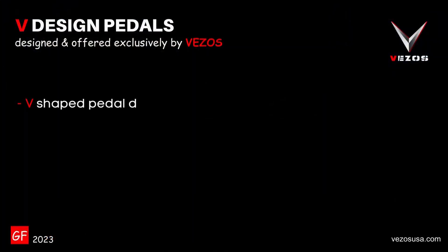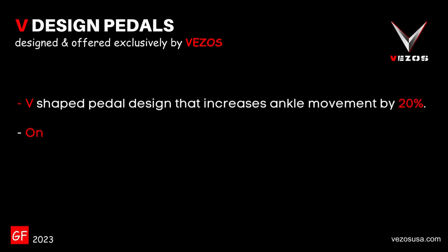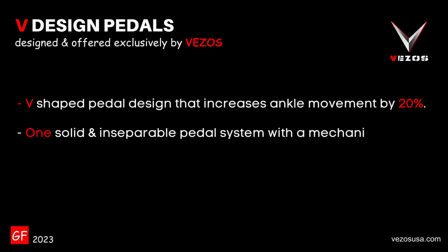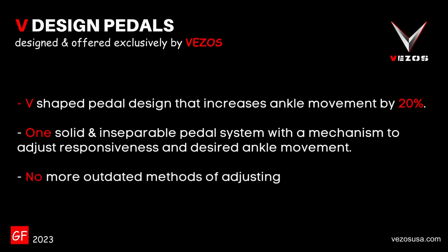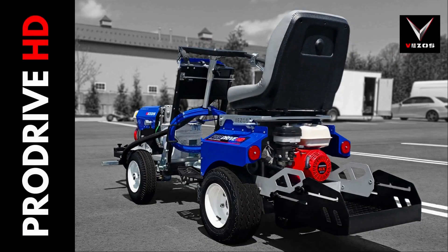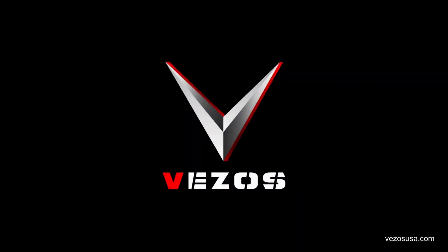V-shaped pedal design that increases ankle movement by 20%. Designed as one solid and inseparable pedal system with a mechanism to adjust responsiveness and desired ankle movement. No more outdated methods of adjusting two individual pedals. A new pedal design brought to you exclusively from Vezo's. For more innovative solutions, visit our website at VezosUSA.com.